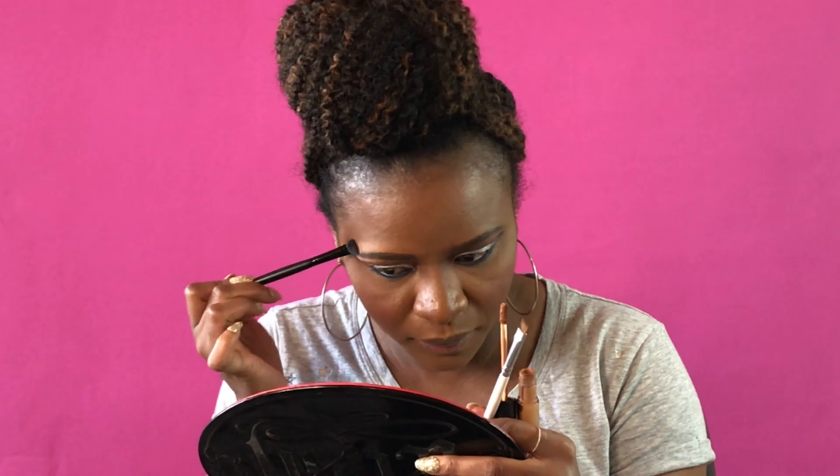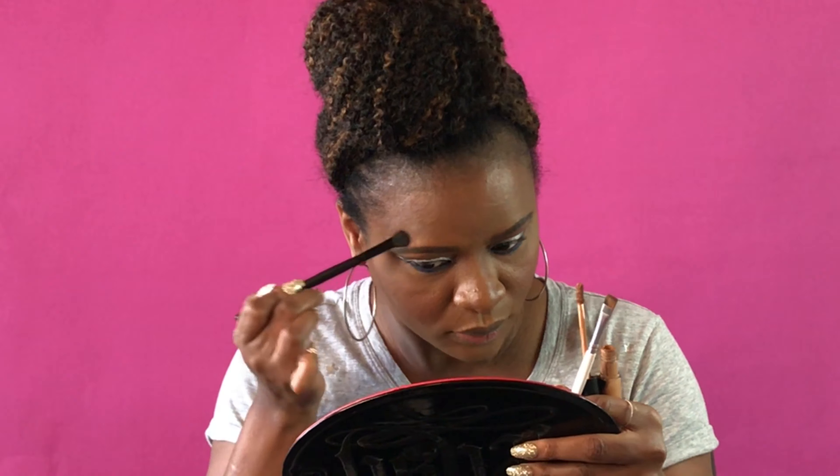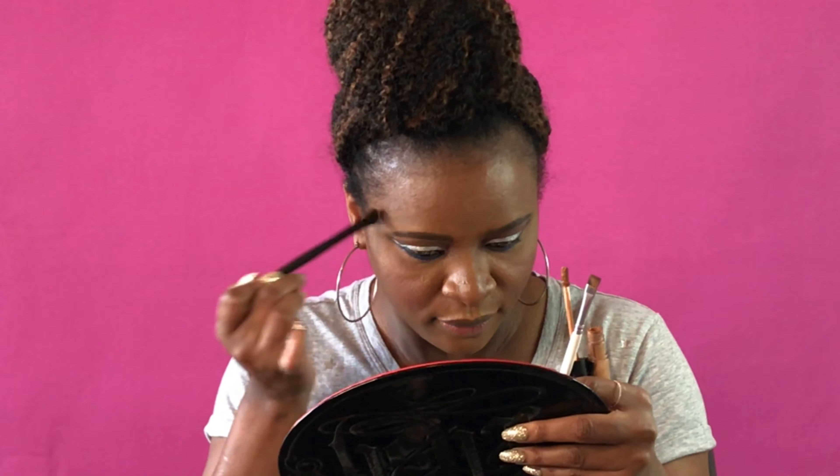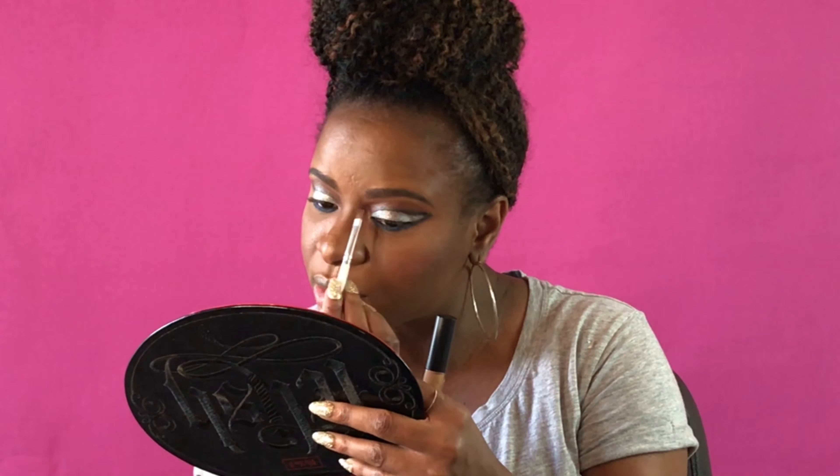I'm using the brow pomade in deep brown to sculpt the brows. I have another eyeliner brush by ELF from a different collection to sculpt the brows. Some of the brushes I'm reusing but I am wiping them with a makeup wipe — you don't want to get other colors on the eye. I bring it down and then use another brush to smooth it in. Once I like what's going on on my eyes, I use the Anastasia brow gel to brush the brows in place.